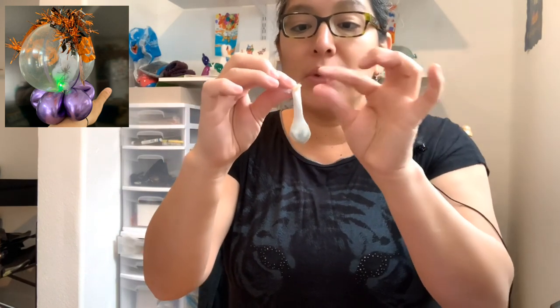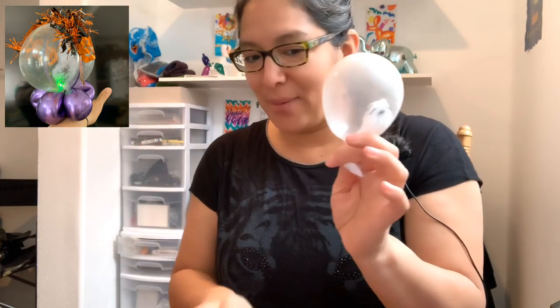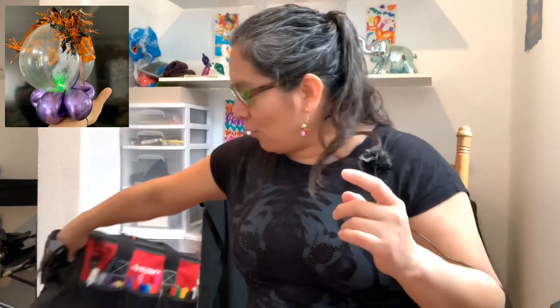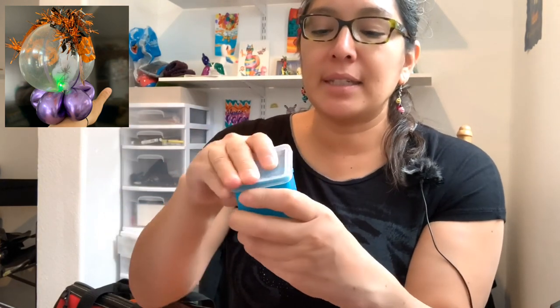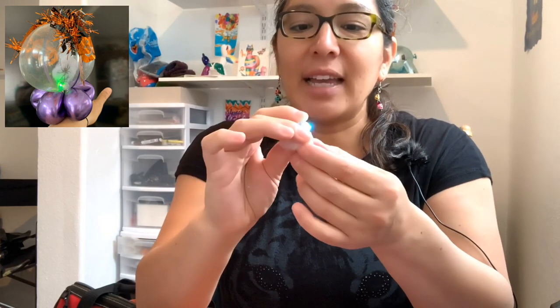It's okay if some spider web sticks to the outside of the balloon. Now we're going to inflate the balloon — make sure you have some of the spider web on the outside. But this is the thing I don't want to forget: imagine if we add a light inside — it's going to give an extra detail to make it look awesome. I'm going to grab a small LED light bulb. You can find it on Amazon or at your balloon store, and you just introduce it inside like this.